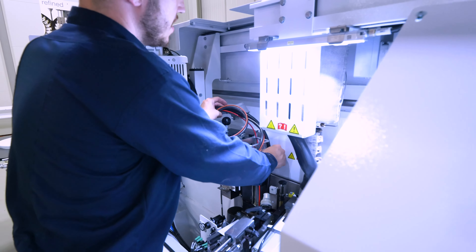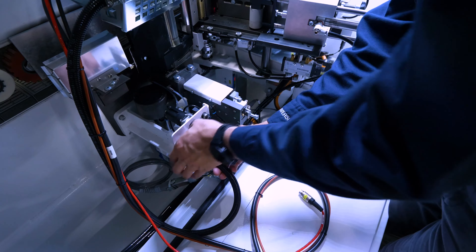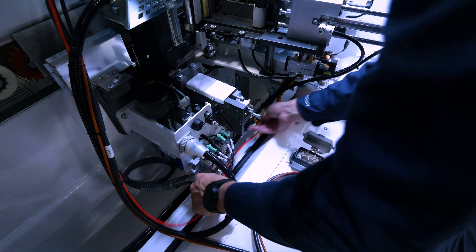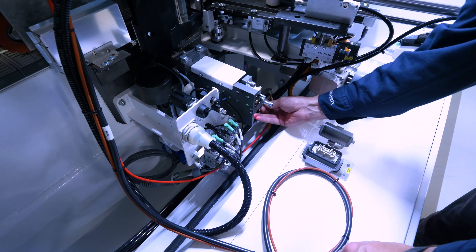So once I've got it seated nicely in there, we'll take our cords. First, we'll reinstall our air. Then we'll reinstall the leveling probe here and screw that on.